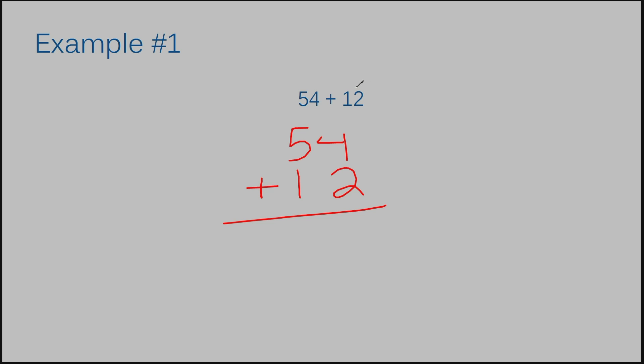Whenever you're dealing with two numbers that both have the same number of digits, it's going to be pretty easy to line your numbers up. The four from 54 is in the ones place and the two from 12 is also in the ones place, so they need to be directly on top of each other. The five and the one also line up. Now you add each column: four plus two is six, five plus one is also six. So the answer to example number one is 66.